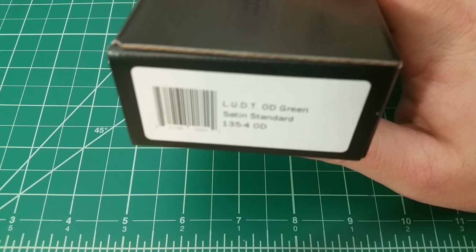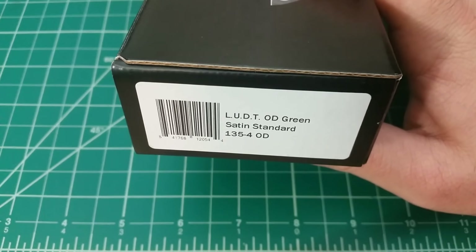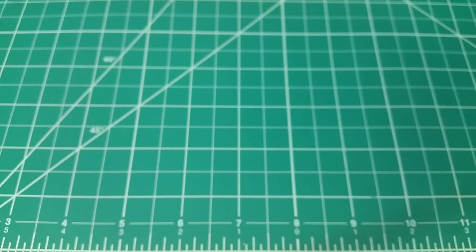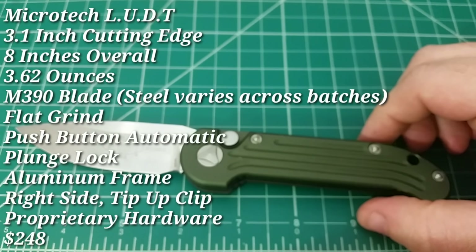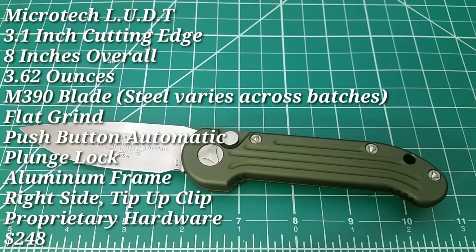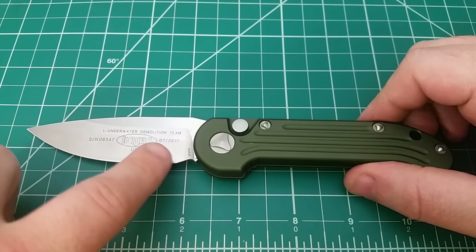The model is the L-U-D-T. I got this one in a trade with my buddy Blade Collector Seven — really good guy. I had a Northwoods knife that he wanted, and he had this. It worked out really well. So here we go with the Microtech LUDT, which stands for Large Underwater Demolition Team.